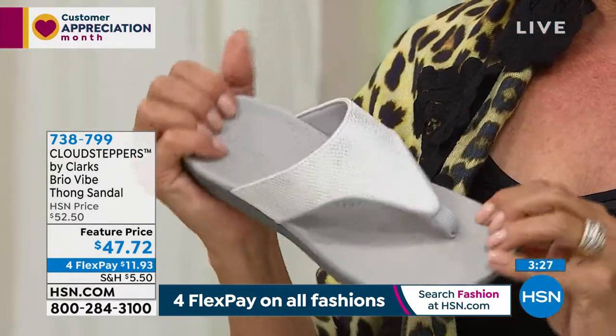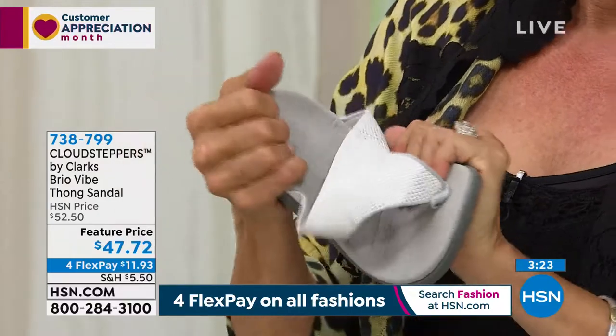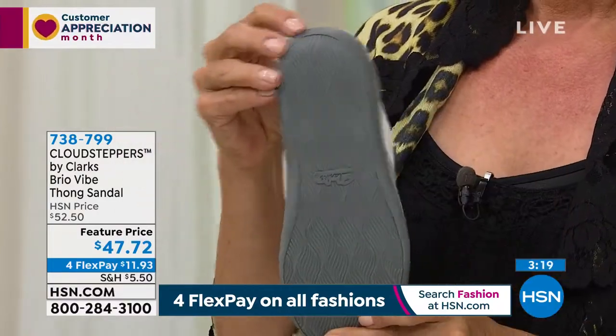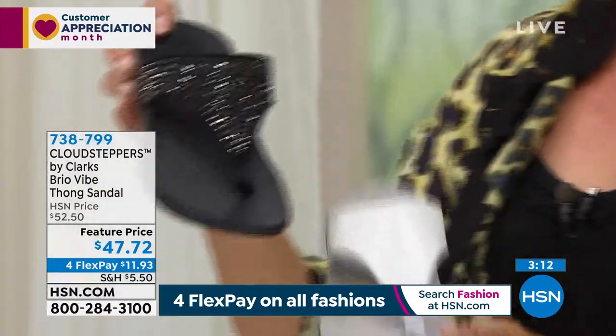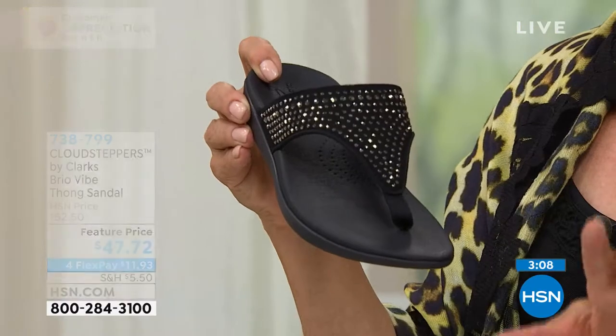It's crazy — bring this to the beach, bring this to the pool. Get it wet. Do not baby this one. Whether it's outdoors or indoors and you're on your feet, you are going to be like — I did not think Clarks could get more cushy until you try on a Cloud Stepper. This is another umbrella under the Clarks brand that specializes in extra cushioning.